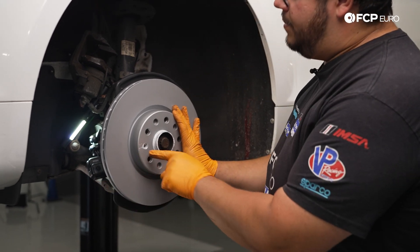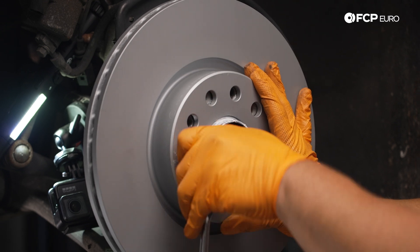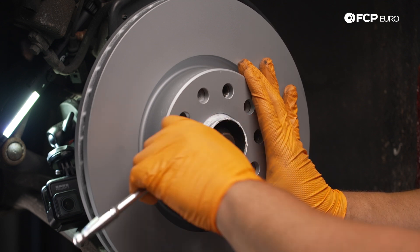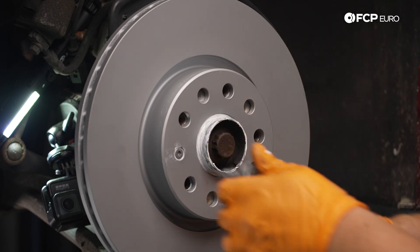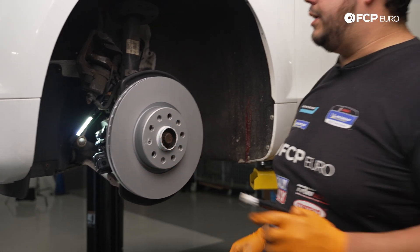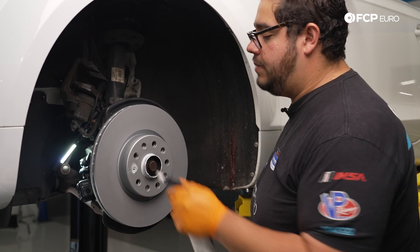We have our rotor positioned. Put a little bit of paste behind the seat of where the set screw sits so the set screw has a better chance at not seizing to our rotor. Depending on the vehicle, you're going to want to torque these down anywhere from six to 16 newton meters — you want to check your repair manual before getting to that point. For today we're going to use the old calibrated wrist and just snug them down gently. After that, encapsulate any set screw with some more anti-seize or ceramic paste just to keep them from seizing and getting any moisture behind them in the long run.